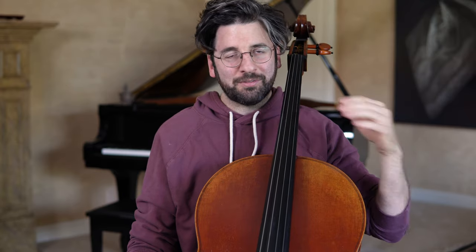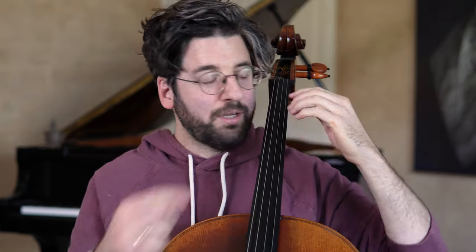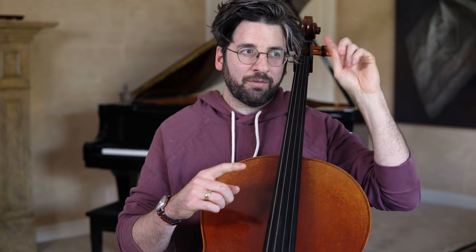What happens with a lot of people — including me for a long time — is you kind of reach back and then as you're going to play, your first finger starts to curl forward. It's because you want to get to that typical playing contact point, and so you end up reaching back and then it just sort of curls on you. There are two problems with that.